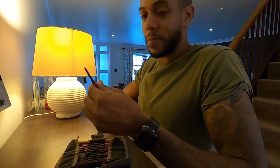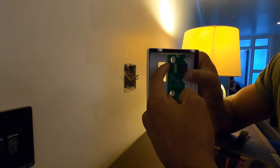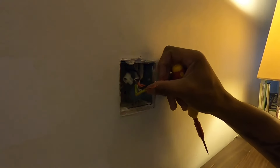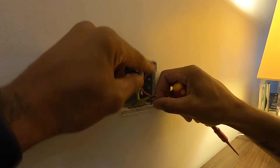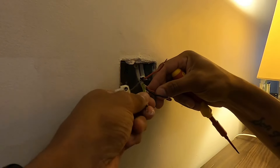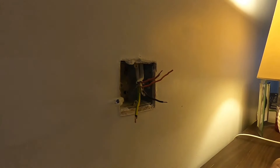Right, so we had earth, switch line, and live. Up from the airing cupboard - we've got switch line from one pair and that's your common from another pair. So if those are going up to the wiring center, hopefully we can put the Nest up there and reuse these to pick up the Nest.